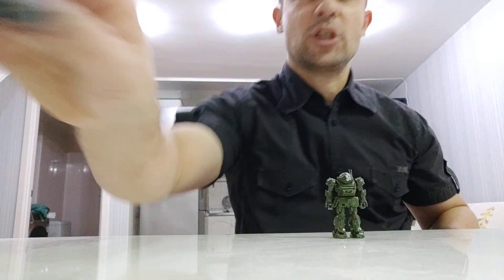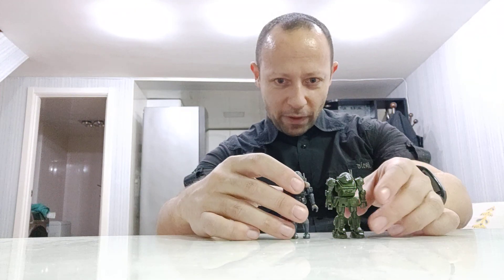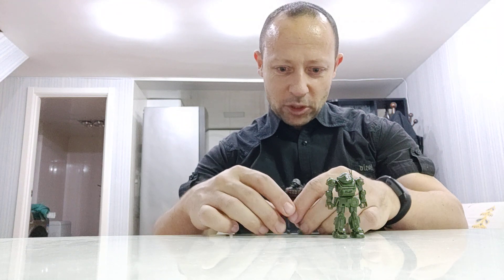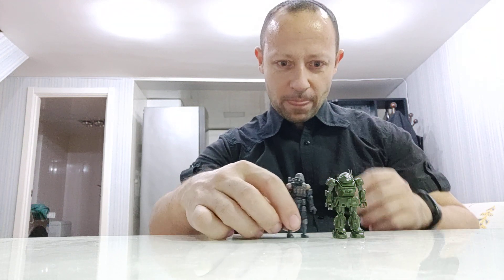Before that, just to give you more info on this — this guy is approximately two and a half inches. Here's an Acid Rain B25 which is also two and a half inches, and you can see they are almost identical in height. This one is actually 1/60 scale and this is 1/28 scale, so they're about the same height — quite a good matchup if you like this sort of size toy.